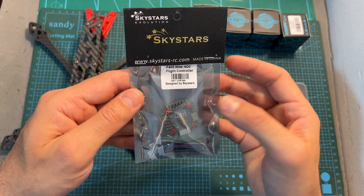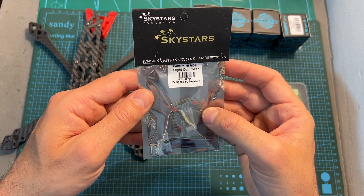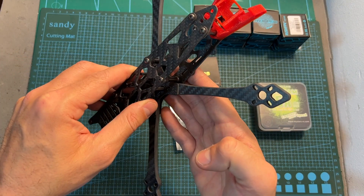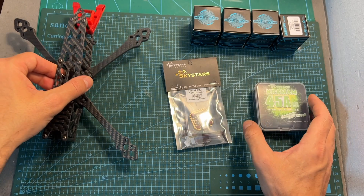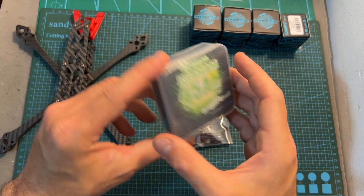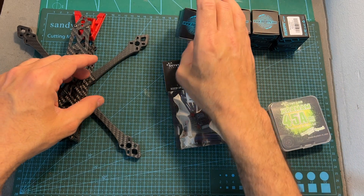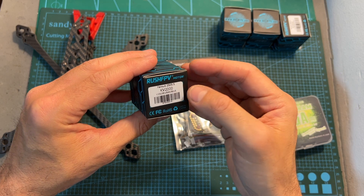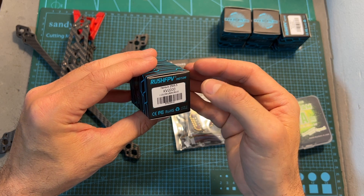In this video I'm going to quickly go over its features and specs and test it out using a new build, in which I'm going to use a 5-inch frame by Skystars, the Skystars Scrum 45 Ampere Mini BL32 ESC, and the new Rush FPV Farooq 2505.5 2000kV motors, which I'm going to thrust test in an upcoming video.